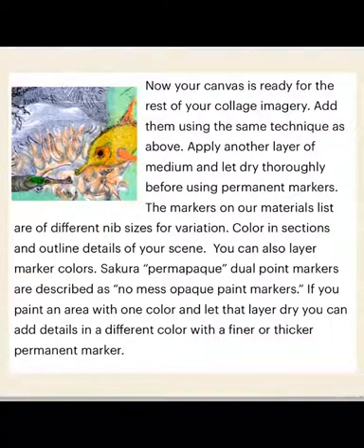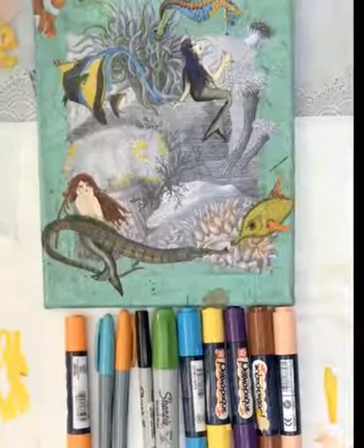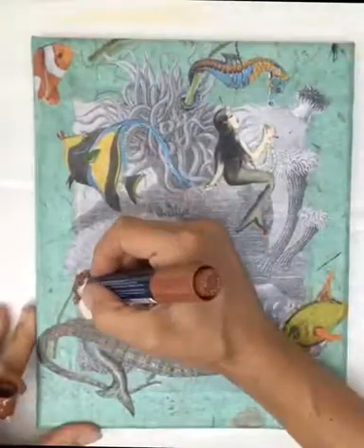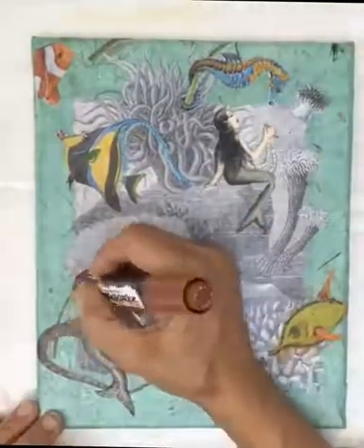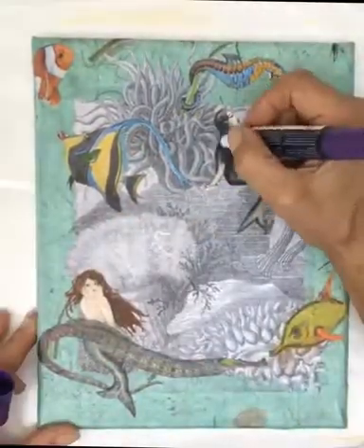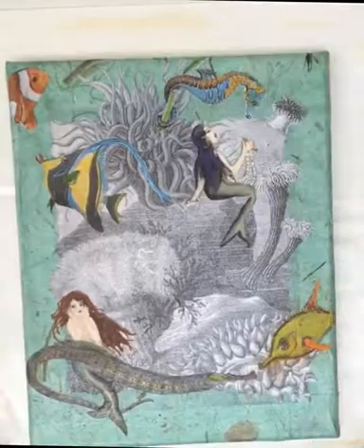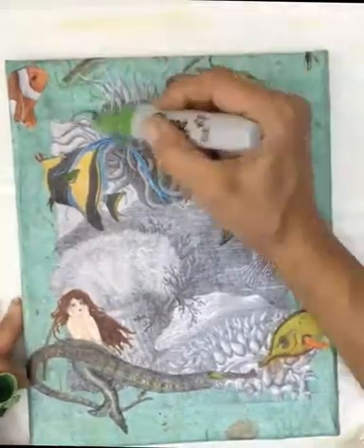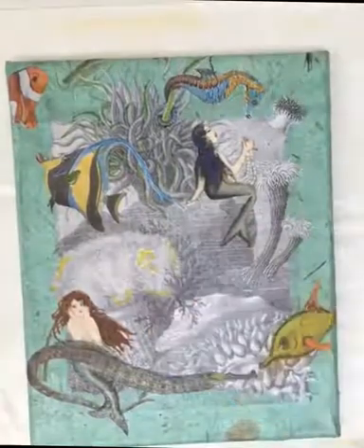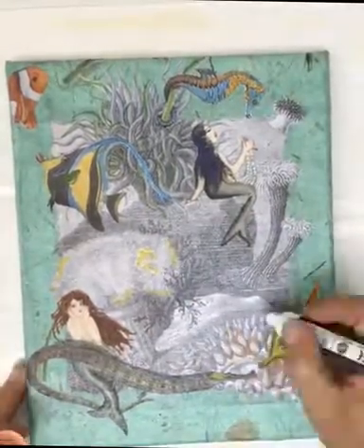Once you've attached all your imagery to the canvas and everything is nice and dry, it's time to use permanent markers and add highlights of color. The big markers are opaque — they're actually like an opaque paint marker. What's fun about that is you can layer different colors of marker. I go back in with different colors, or I wait for a certain layer — like on the yellow fish — to dry and come back. You'll see I come back and put spots on it.